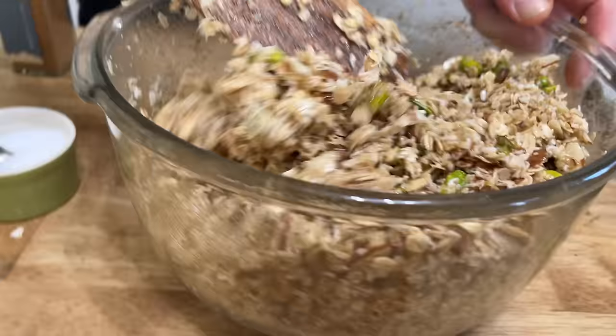My granola has been in the oven for 30 minutes. It's starting to turn brown, but it's not quite as brown as I want it to be, so I'm simply going to give it a little toss and return these trays to the oven for probably 15 additional minutes.